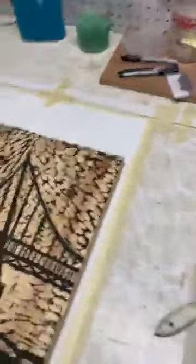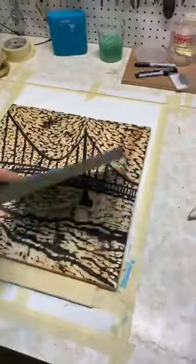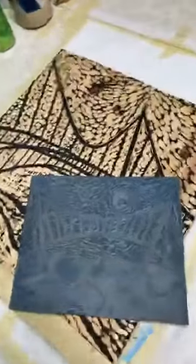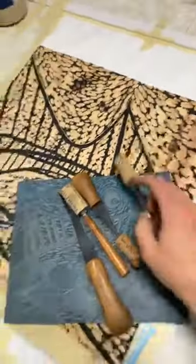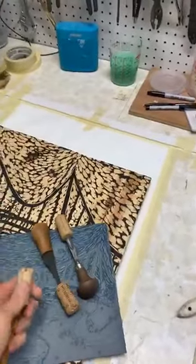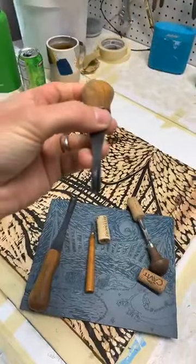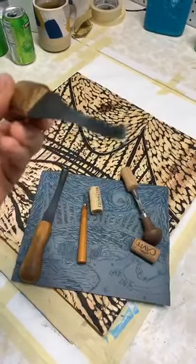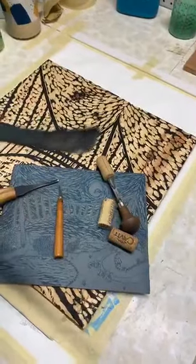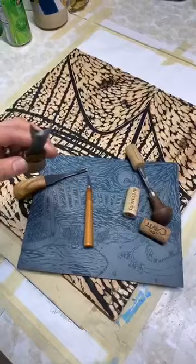For those who are unfamiliar with printmaking, you start out with a block similar to this but blank, or you start out with linoleum, and you carve it. I've already carved these since we don't have the time to watch me carve, but I will show you some of the tools I used. There are various gauges and sizes for the knives - you've got a V groove and a U groove - different knives give you different textures as you're carving.